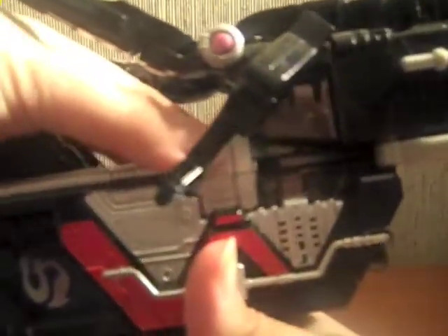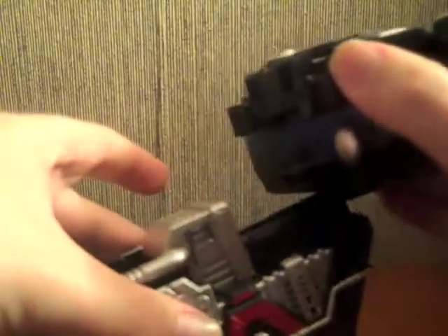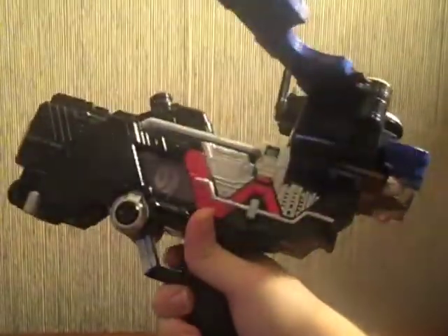Just clip those and pull it out. Now I'll show the Bat Shot — slide the Bat Shot in, flip the Bat Shot's little shooter up, and then pull out his wings. There you have the Bat Shot on the Skull Magnum, which I like a whole bunch.